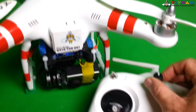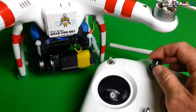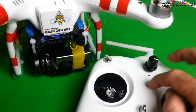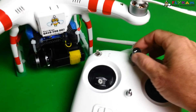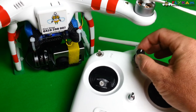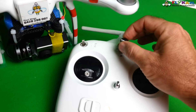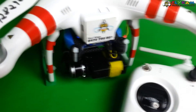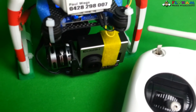So now as you're flying around you can tilt the camera up and down. If you have a transmitter with a knob already on it, you can probably just get into the menu and program it and you won't have to do this modification. But I did this with just a standard Phantom transmitter. Alright, thanks for watching and see you next time.